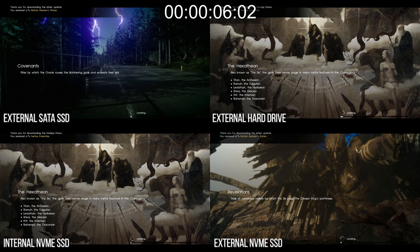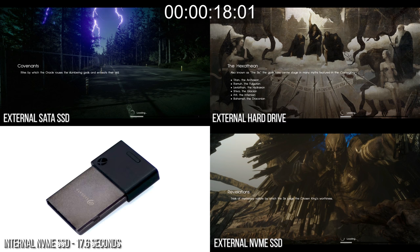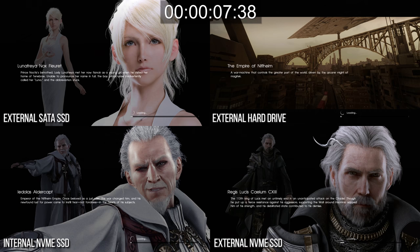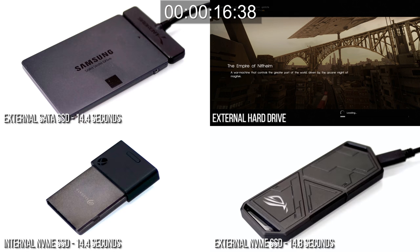Is all of this an outlier? Nope. The next save sees the NVMe external drive marginally faster than the SATA, but the internal drive still has a 1.2-second advantage. The mechanical drive isn't too bad on this save, completing just 6.8 seconds behind the internal drive. The next save basically sees a similar differential between all the tested storage devices, with the SATA drive producing an identical load time to the internal SSD. Load times do vary a touch from run to run, but the bottom line is I really don't think you'd be able to tell the difference in a real-life scenario between any of the SSD-based solutions here.